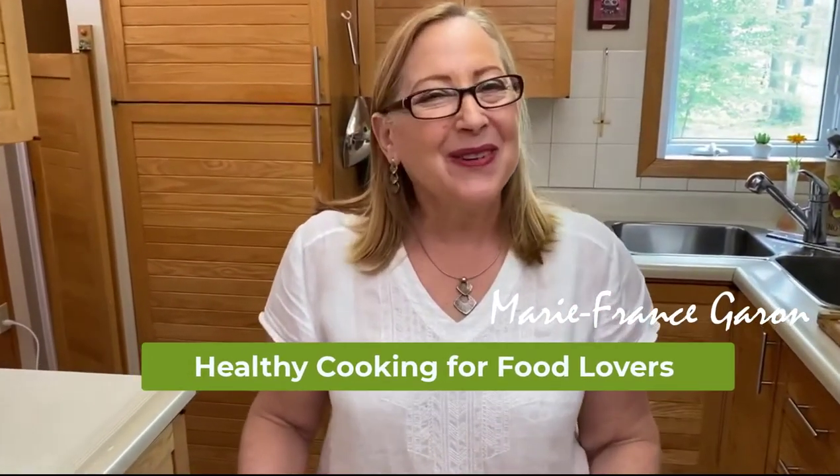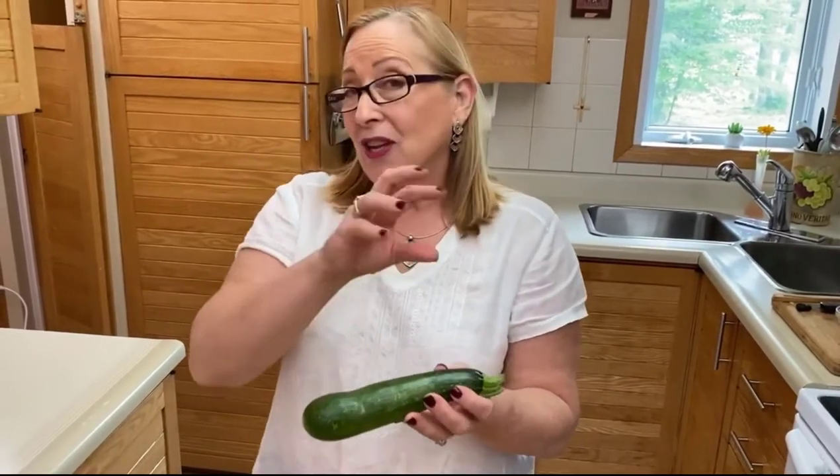Hello, it's Nari France from Healthy Cooking for Food Lovers. Today we are making the zoodle — the zucchini noodle. We use zucchini or courgettes, and these are so packed with nutrients. They are low in carb, high in fiber, full of nutrients, and gluten free. Just as an example: one cup of normal pasta spaghetti has 40 grams of carb, one cup of zoodle has just four grams of carb. So you can replace all your pasta recipes with the zoodle.